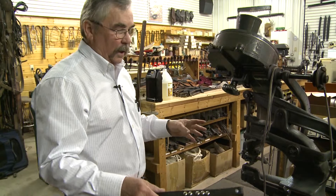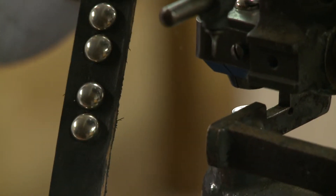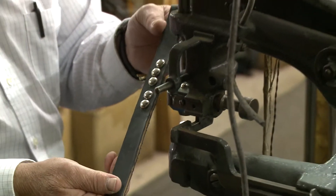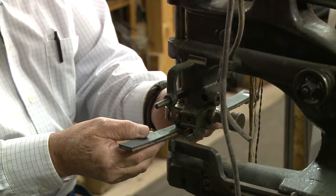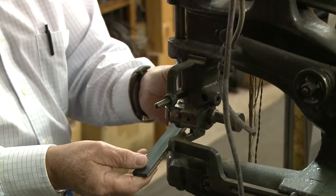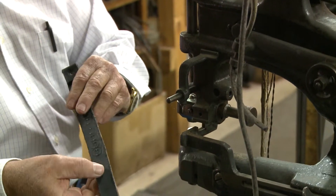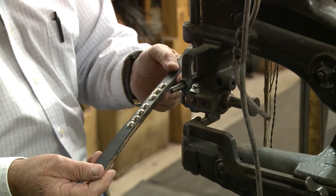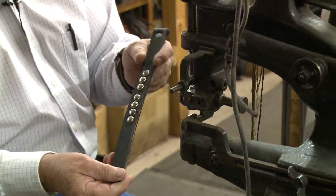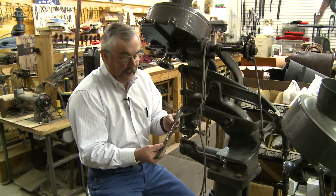These two machines are spotting machines, and what they do is put the decorative spots onto harness or sleigh bells. You just put your leather in, and with the foot feed, apply the spots — they clinch in the back and make a nice decorative harness. They make these spots now in stainless steel hardware, so they'll last a long time and won't tarnish. They really decorate up a harness nice.